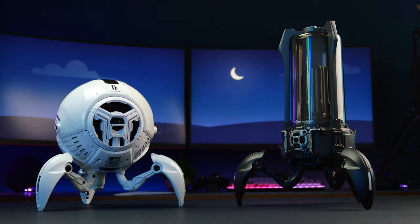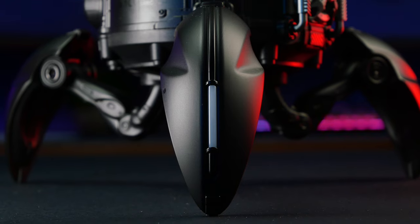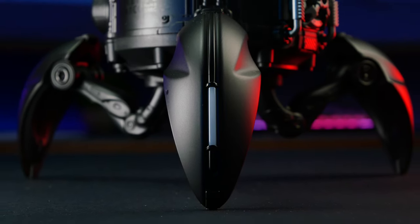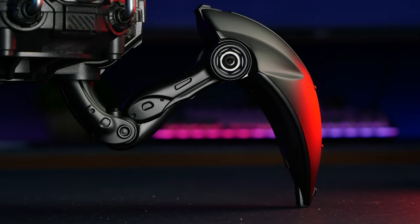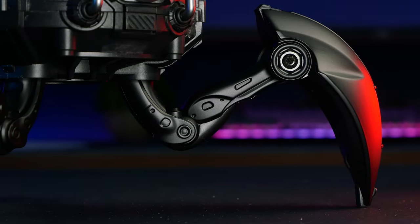The Supernova only partially shares the DNA of its predecessors when it comes to design. Starting from the bottom, it features three robotic spider-like legs on which the entire speaker stands, just like on the Mars Pro speaker. These legs are made from aluminium, so they are very sturdy, being able to support and keep the speaker incredibly stable.